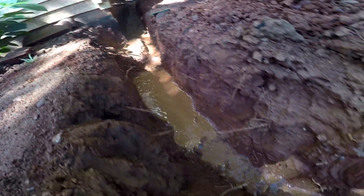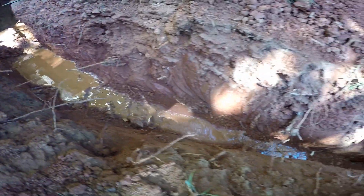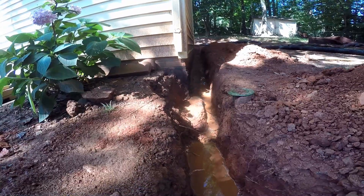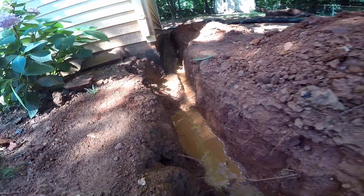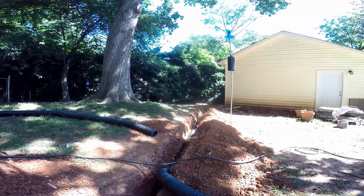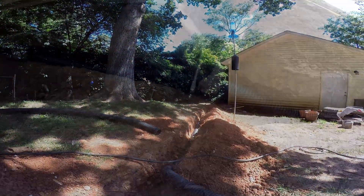You can see we've got great fall coming down our trench — it's starting to go away, real nice gravity discharge. As water fills up in our perforated pipe, it's going to come down the trench and be carried away. It actually goes all the way around the back of that garage, about another 60 feet before it comes to daylight.